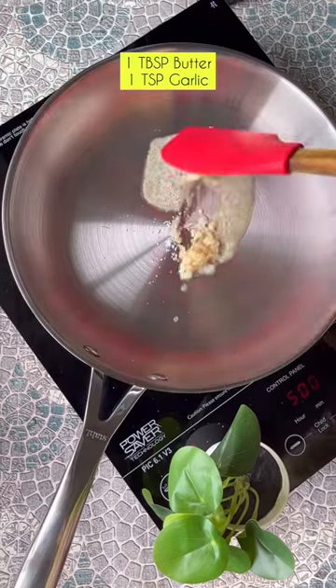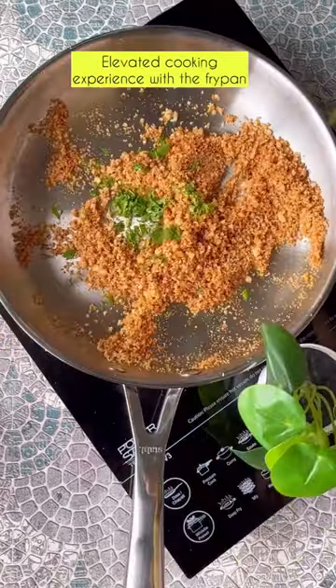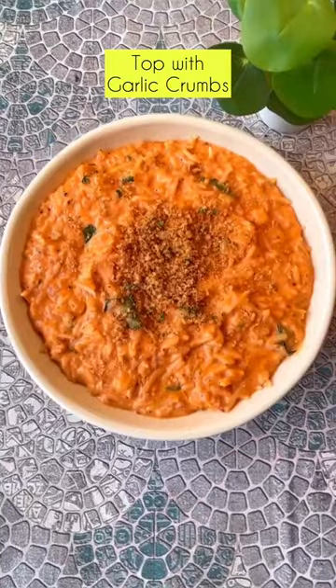We are now going to be preparing the breadcrumbs. Add in some butter, garlic breadcrumbs, add in some coriander, and we have to top it on the rice — and it is ready.